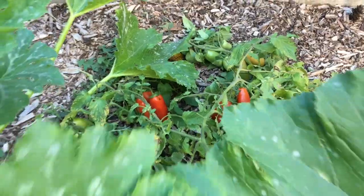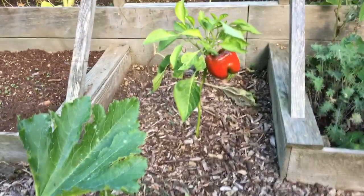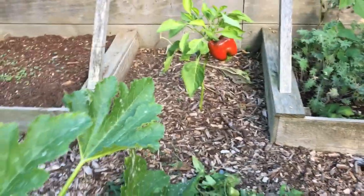I didn't stake these ones so I just let them crawl on the ground. And one bell pepper there. Another big zucchini down there. So let's get to work.